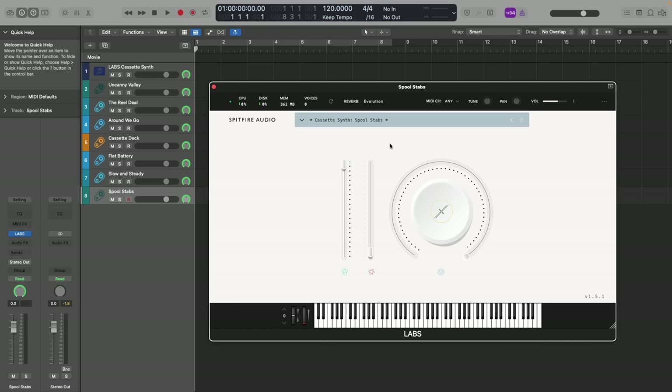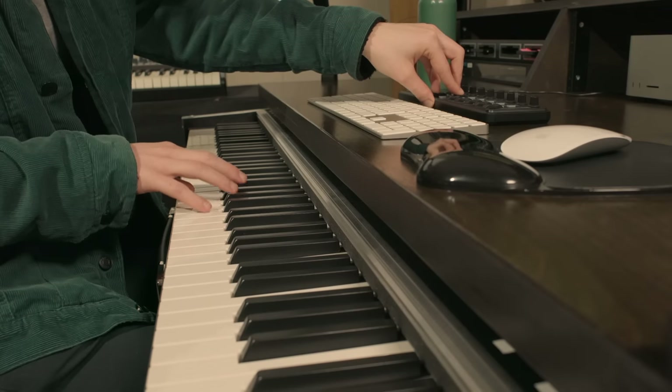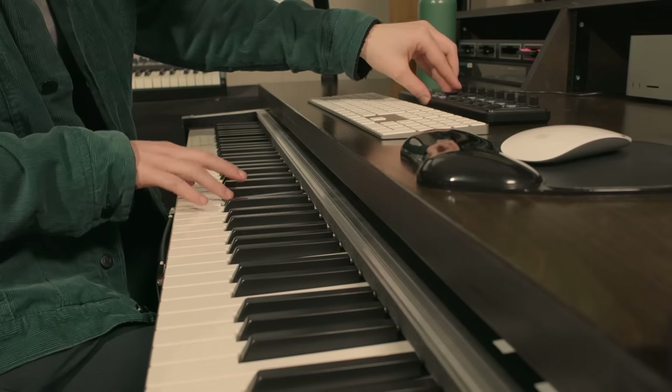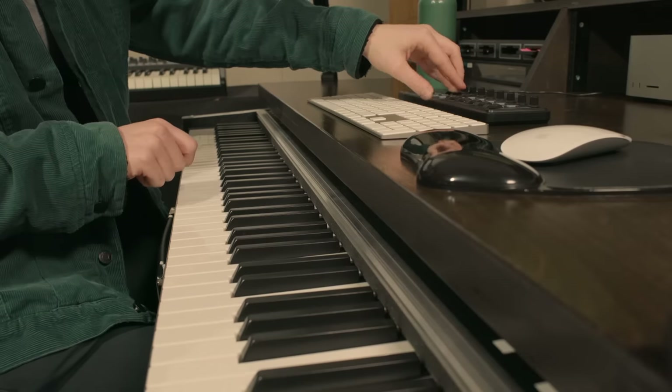Lastly, we have Spool Stabs — a bit of a shorter attack on this one. Blimey, that sound is huge. You get an almost percussive tone when you turn the mod wheel up.